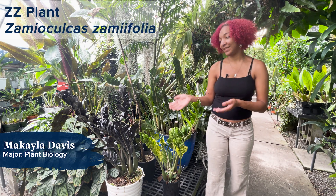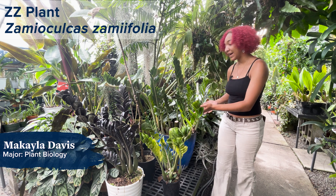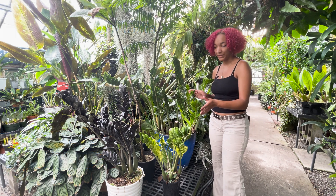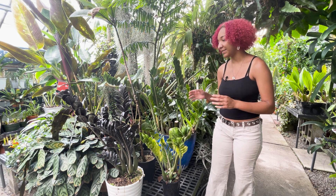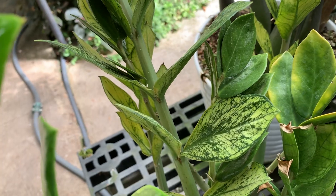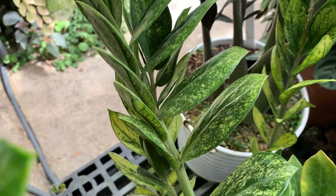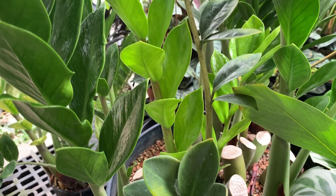The first plant we're going to talk about is the ZZ plant, or Zamioculcas zamiifolia. There are three right here — all the same species but different varieties. We have a Raven ZZ, which is black with more pigmentation, a variegated ZZ with white spots on the leaves, and a normal ZZ that's just green.